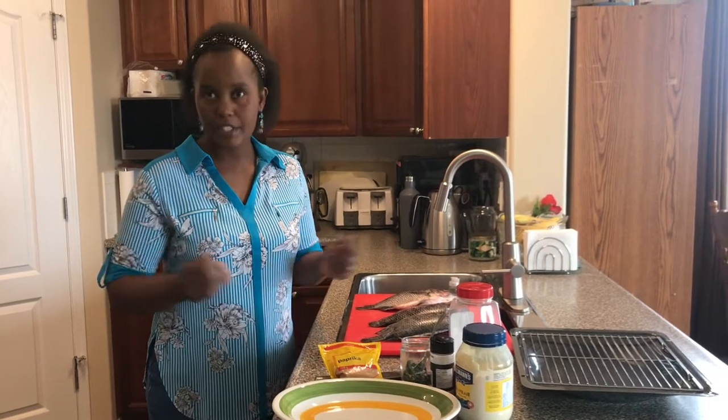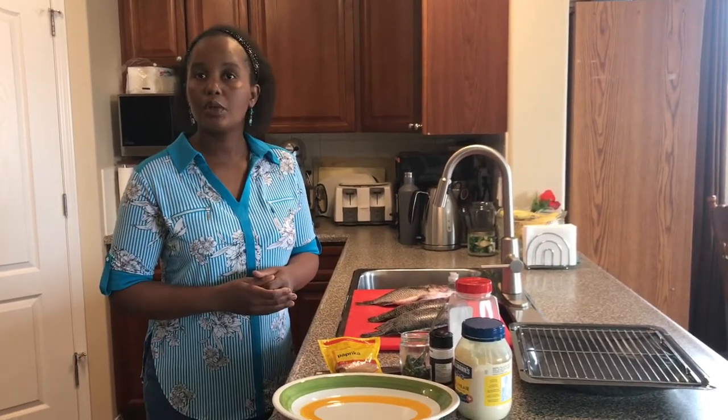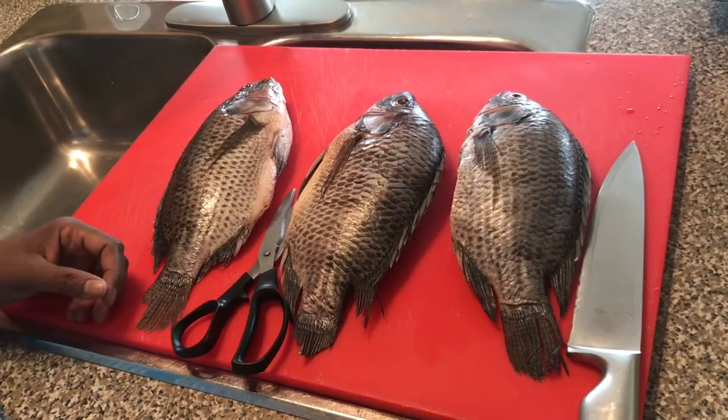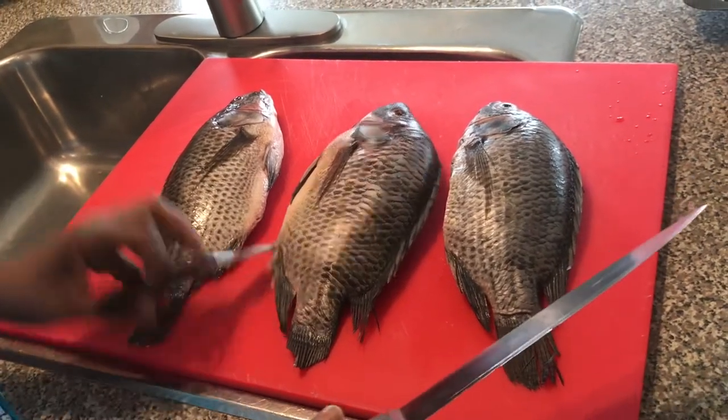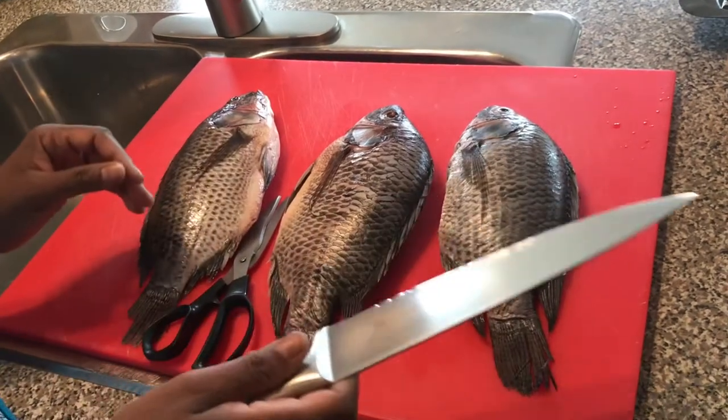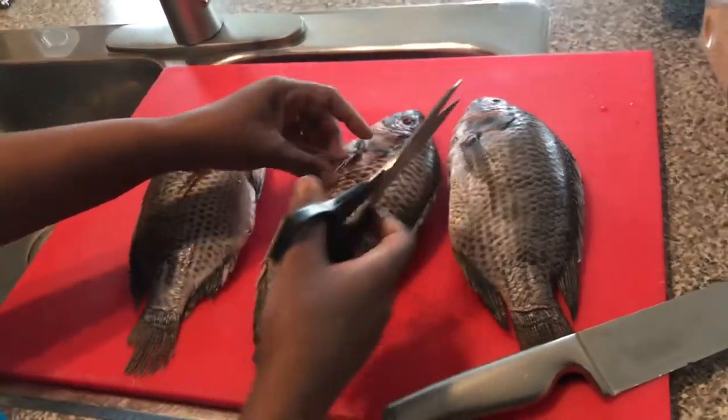I will never disappoint you, so let's get started. To start the process you need a sharp knife, scissors — kitchen scissors — and your fish.